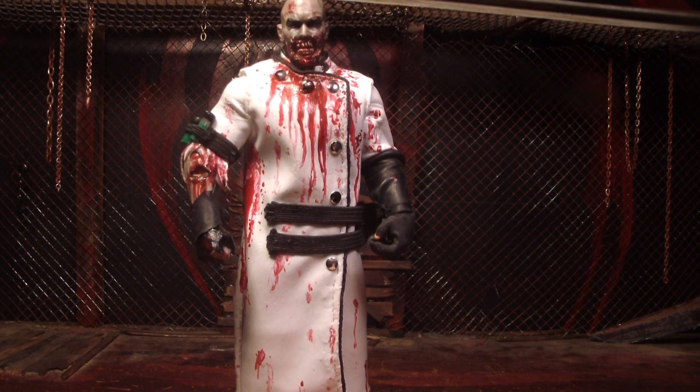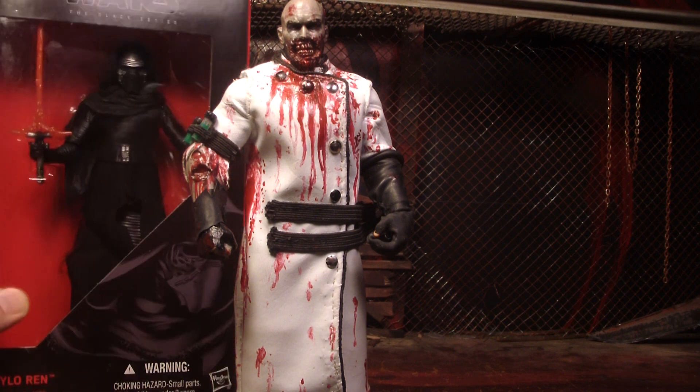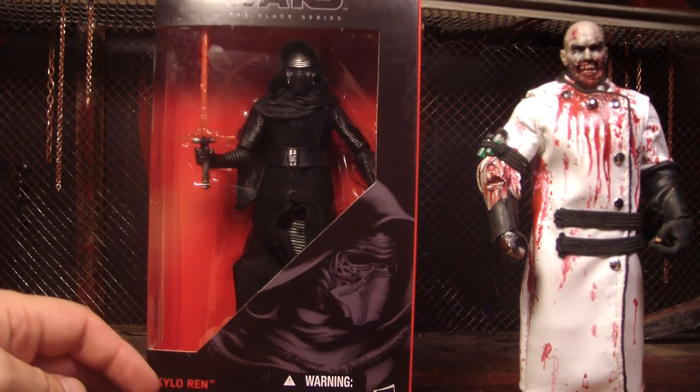Hello, this is Mr. Evil Cheese and this is my review of the Star Wars Black Series Kylo Ren action figure made by Hasbro, based on Star Wars Episode 7: The Force Awakens movie.